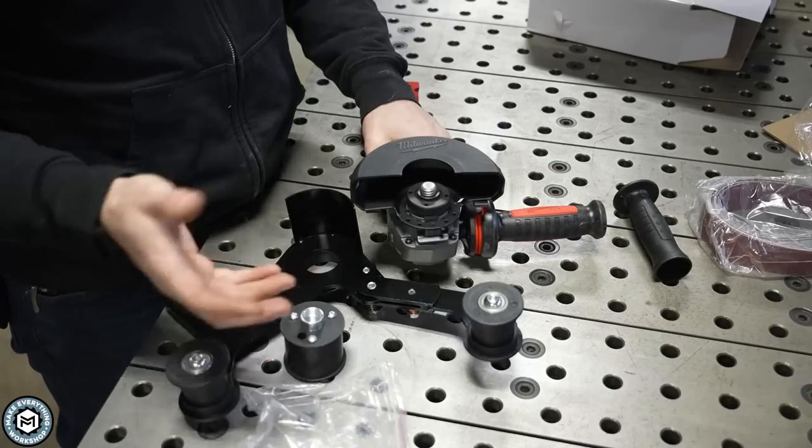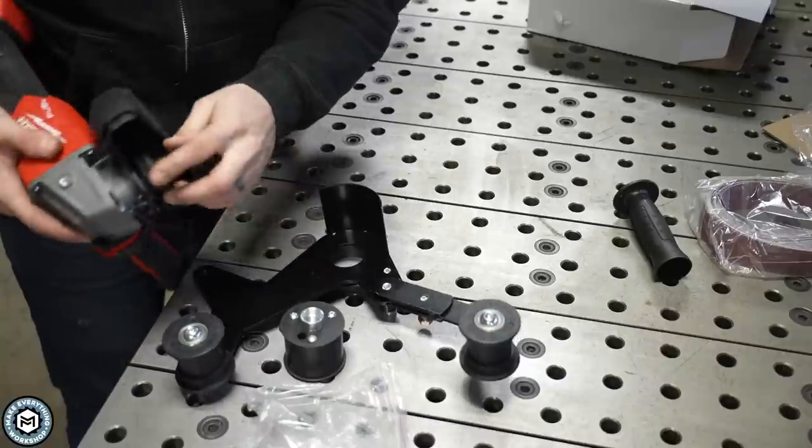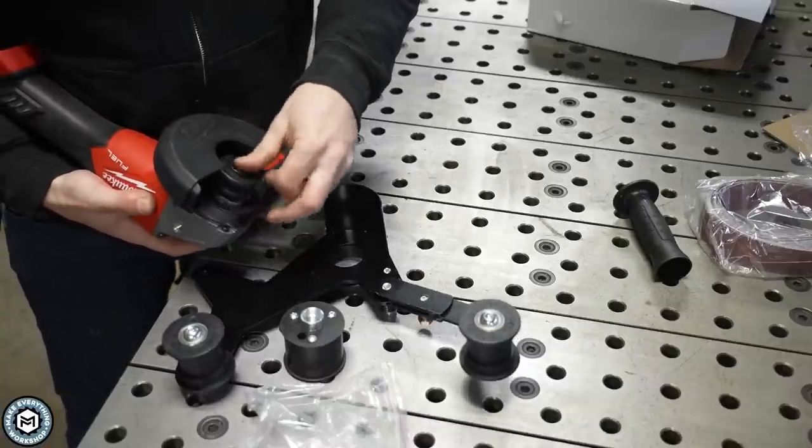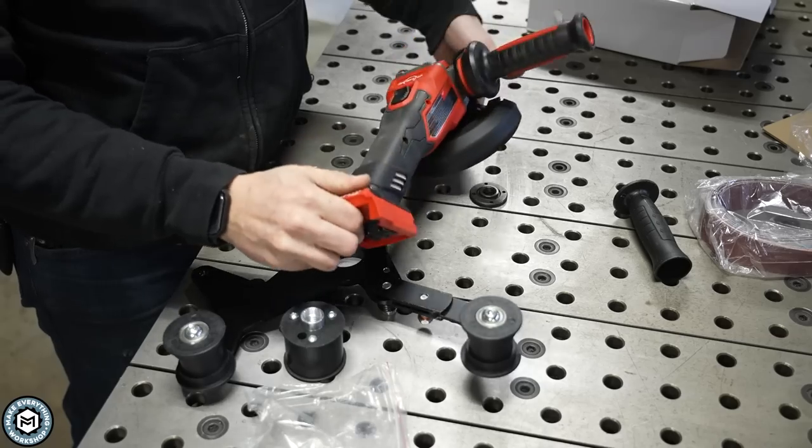If you're in Europe, you may have a metric threaded angle grinder, so you should probably buy a threaded drive wheel that fits your grinder. This is the other part of the equation that I prefer.